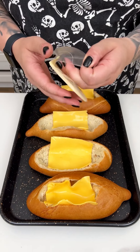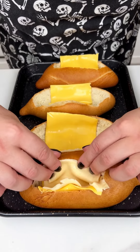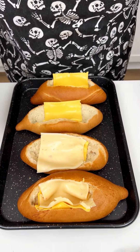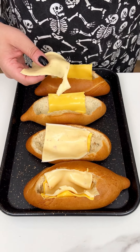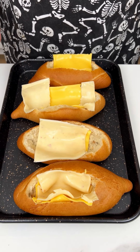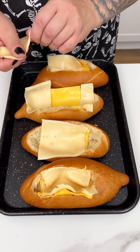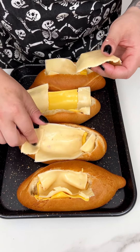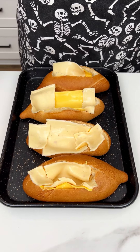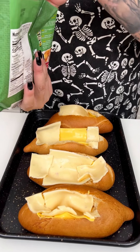We have one more cheese to add — the spicy pepper jack right on top of our blend. Just place it just how we did the other cheese for an extra little kick. I love a good pepper jack — it adds a little bit of spice. I'm going to break it up and put it on the sides so we have an even layer of that spicy delicious cheese all over.